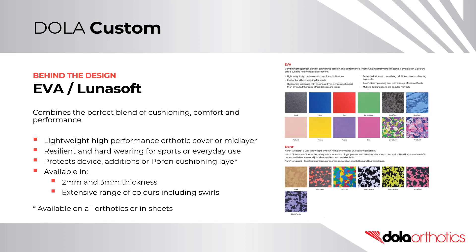EVA and Lunasoft are available in 2mm and 3mm thicknesses, and in an extensive range of colours, including swirls that are very popular with children. They are available on all custom orthotics, prefabricated orthotics, or in sheets.